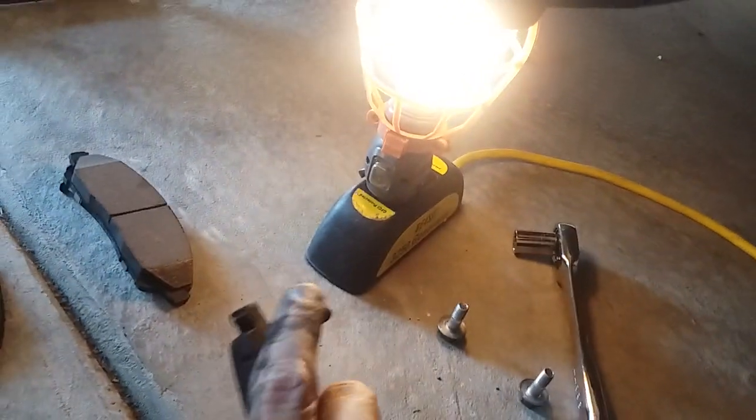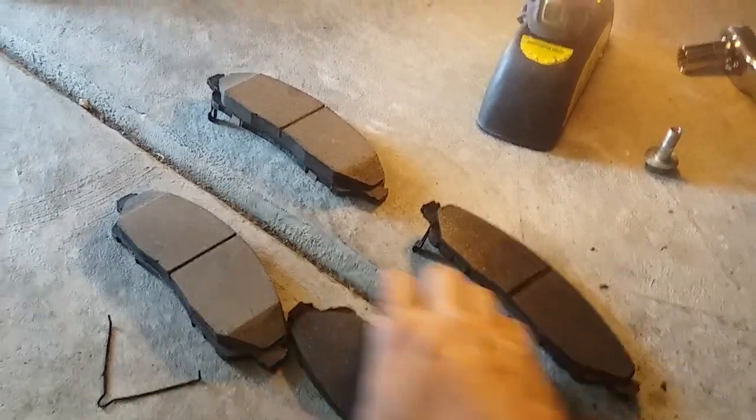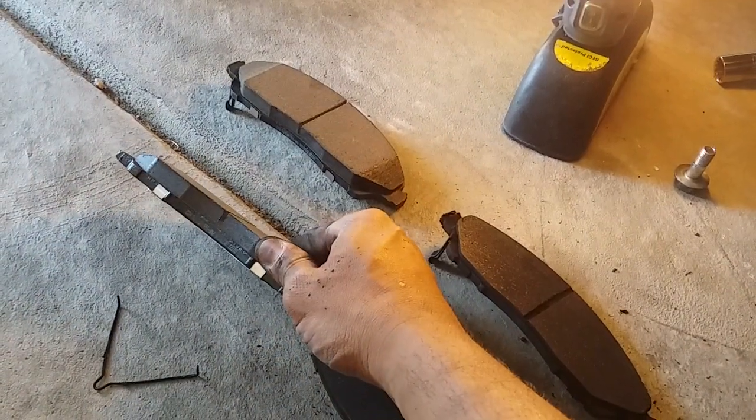This wear tab goes on the back. The new pads next to the old ones — a lot more meat on those.